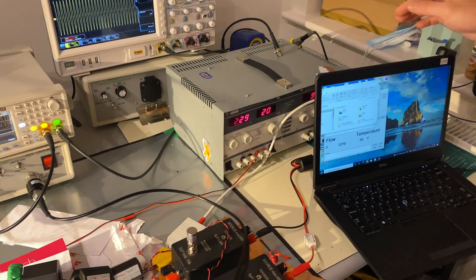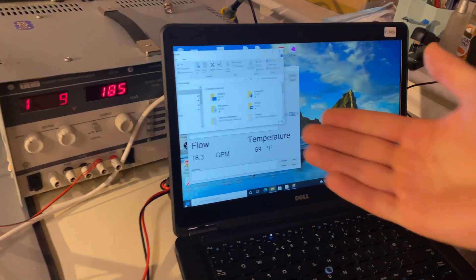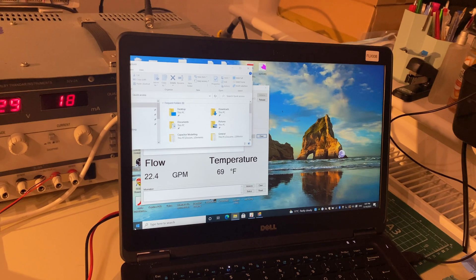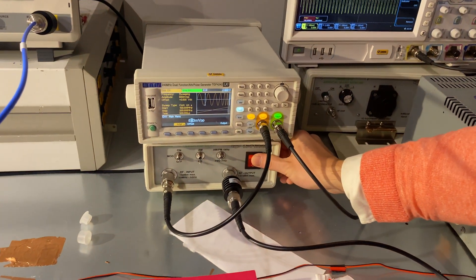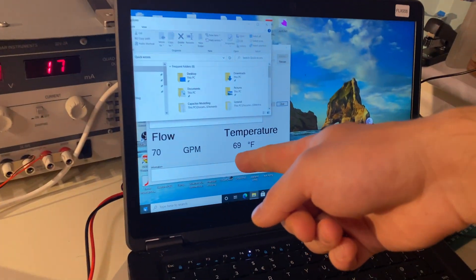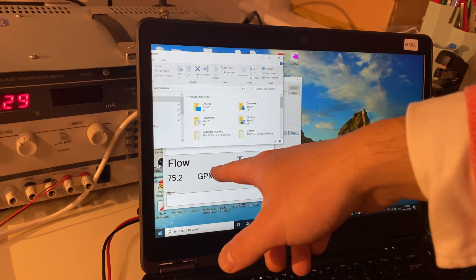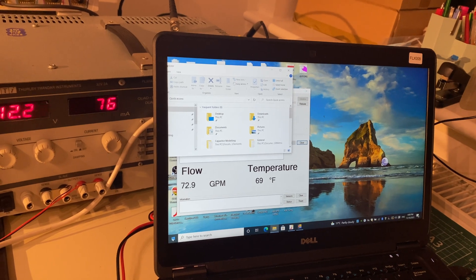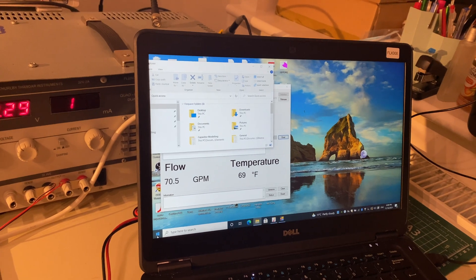First, we start the device under test. We now see the flow reading working normally. The minute I turn on the amplifier, the flow rate jumps to a very high level, which is abnormal, and then we get the overflow error. This clearly indicates this unit has an immunity issue in the frequency range of 100 MHz to 200 MHz, at least.